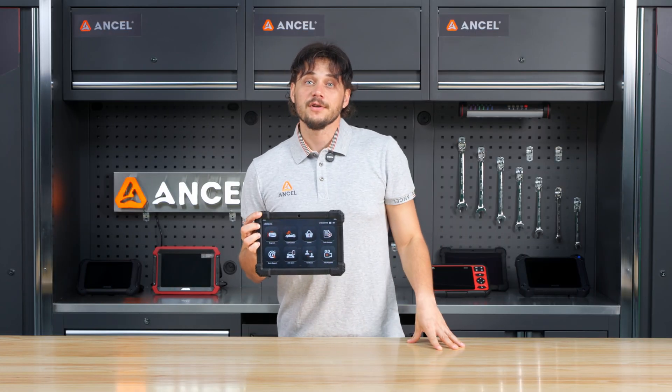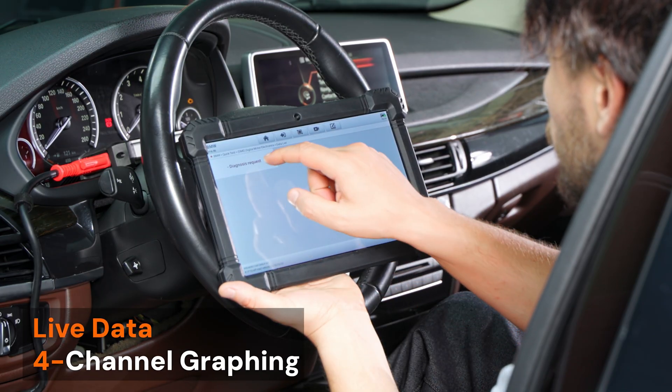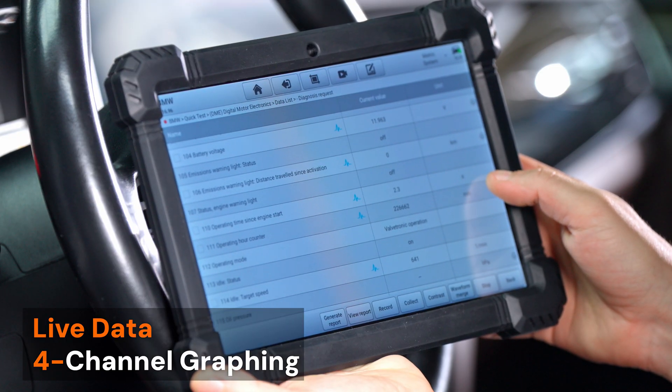Sometimes the issue isn't obvious. That's where live data comes in. You can display up to 4 data streams as graphs at once, helping you spot abnormal patterns and pinpoint the root cause faster.